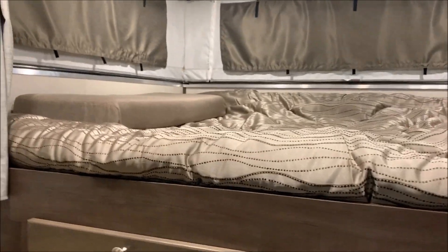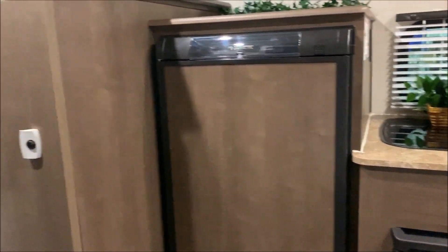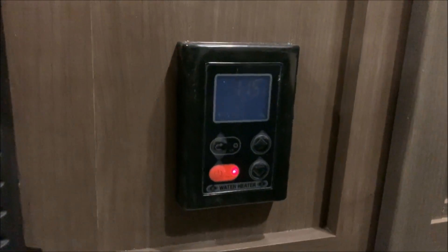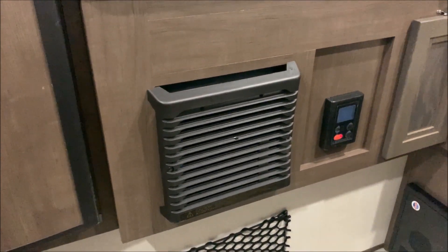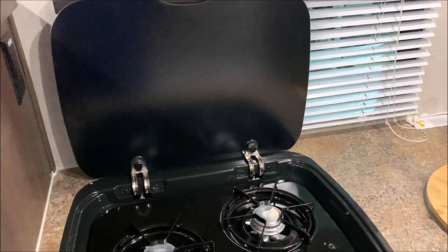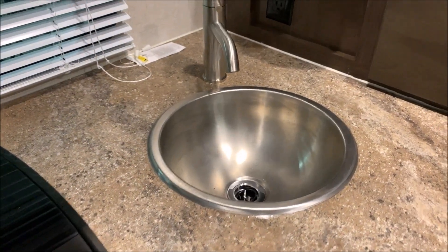We'll back up here and show you the kitchen area. There's an overhead cabinet above the kitchen. We have a sink, two-burner stove top, three-way refrigerator, and then the bathroom to the left. There's a tip-out drawer at the base cabinet. This is your water heater monitor control board — you can adjust temperature and turn it on and off. The 20,000 BTU furnace is a direct dump, not ducted — it just dumps into this cavity. The two-burner stove top has a flush-mounted cover for prep space when not in use, and it serves as a splash guard when cooking. The sink has a cover as well, giving you more prep space. That is a single bowl stainless steel sink.